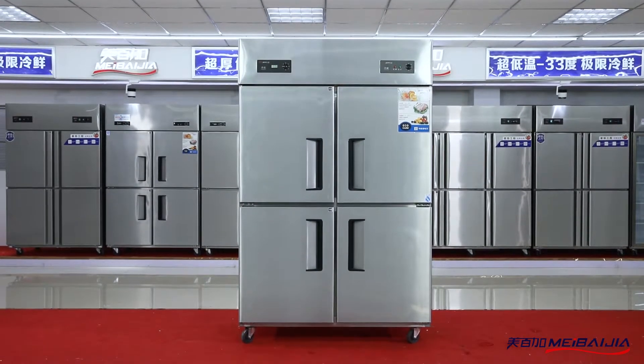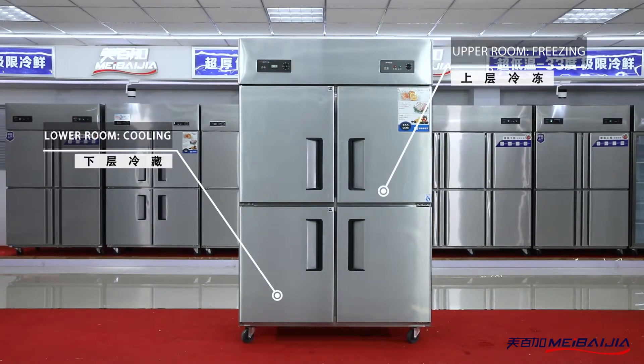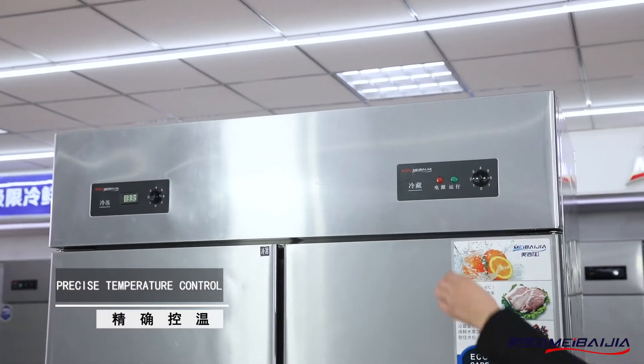The thermal insulation lasts for long after powered off. The top-mounted double compressors accelerate heat dispersion and refrigeration.